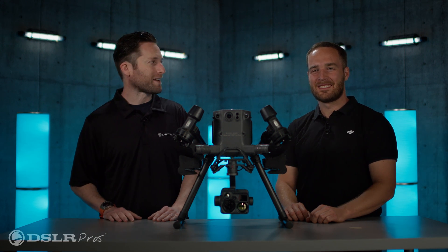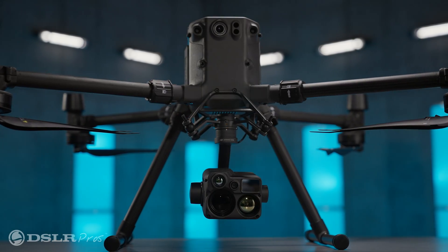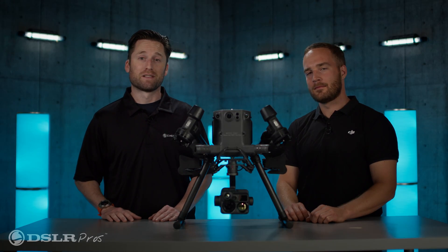Hey everybody. It's Jeremy from DSLR Pros. Today I'm happy to have with us Grant Hastica from DJI. We have with us an M300 sporting the brand new Zenmuse H20N. Stick around — you're going to want to see this.